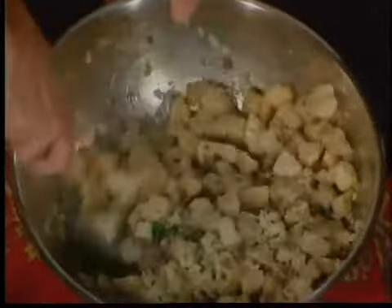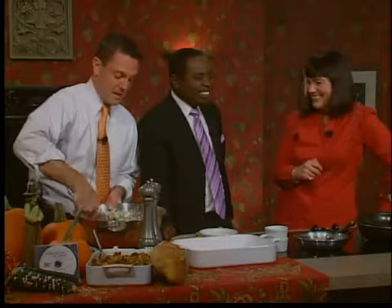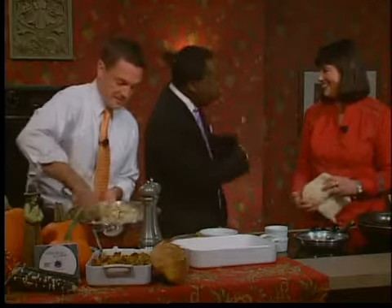I have some really great news. I actually shot a one-hour special for PBS on this whole theme of Heirloom Meals, and it's called Heirloom Meals Thanksgiving. All these recipes will be on the show — it's very exciting. Congratulations to you — that is exciting news.